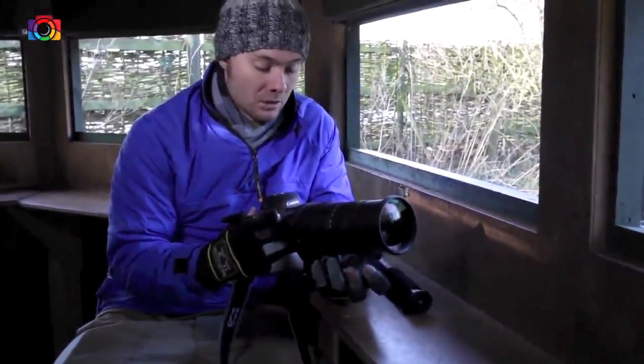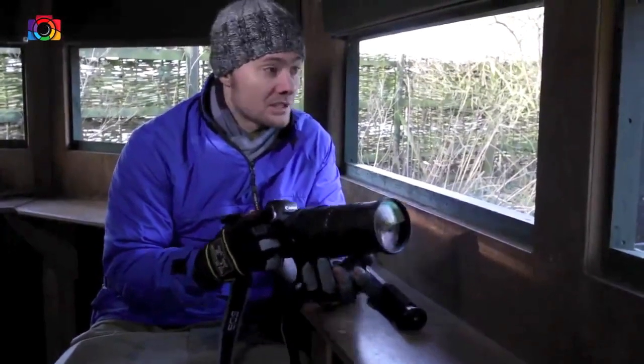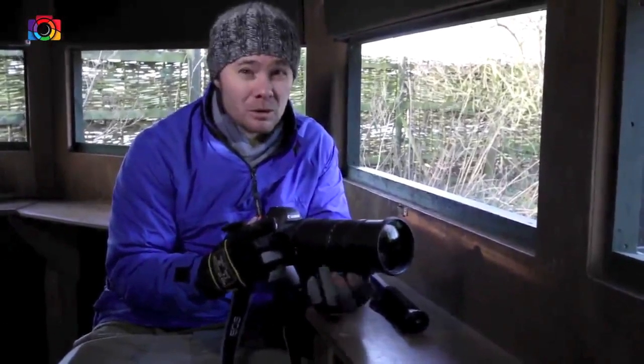It's a variable aperture lens — it goes from f/5 to 6.3. But if light levels do drop, I can always up the ISO, so it should be alright.